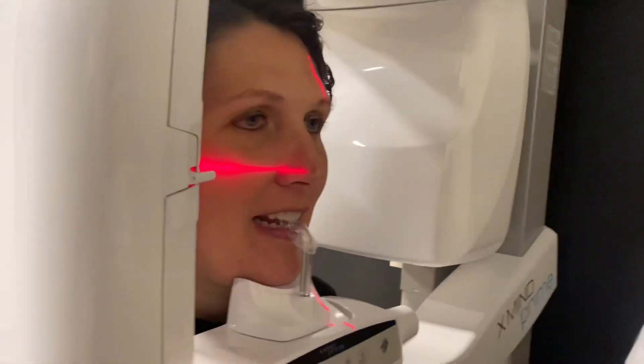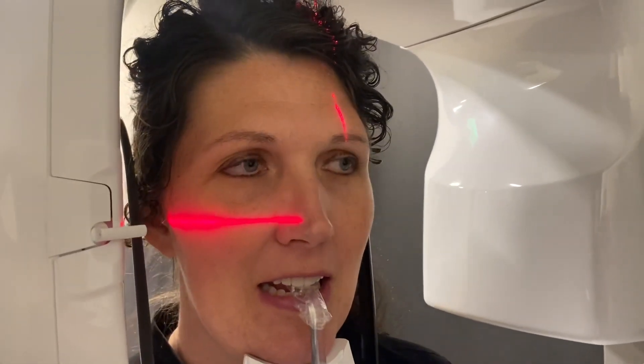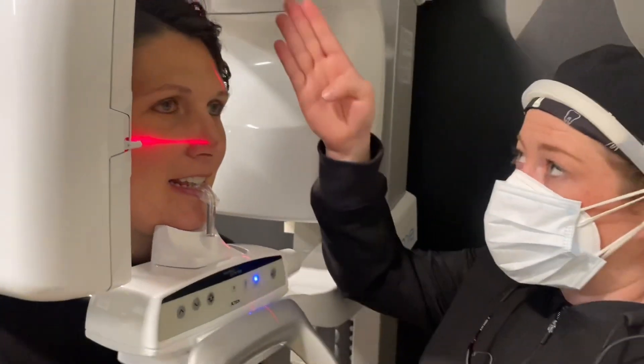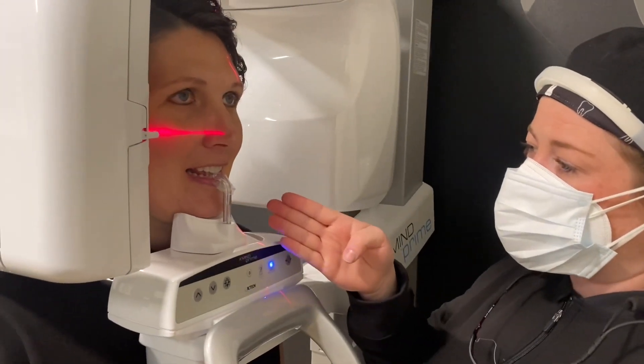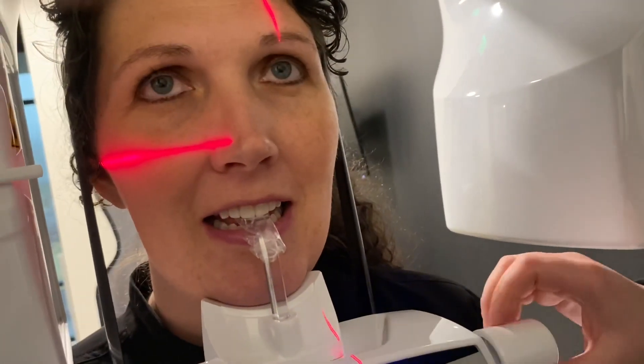We need to bring this down just a little bit. That looks pretty good. And then line up your canine line with the canine. And she's looking awesome, so lock her into place.